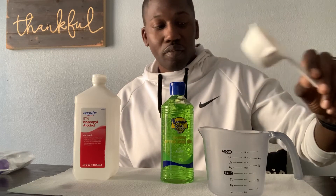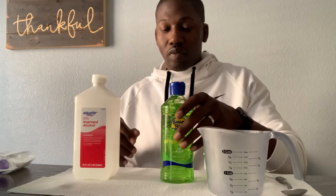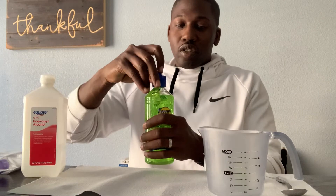The other items I have here are a measuring cup, a one-third cup measuring cup, and a spoon — or you can use any other instrument to stir up your mixture. I'm going to go ahead and start with the aloe vera gel.